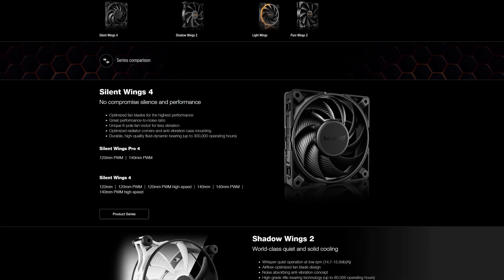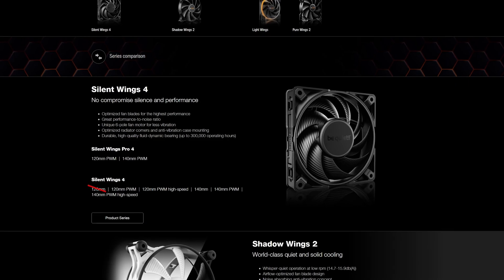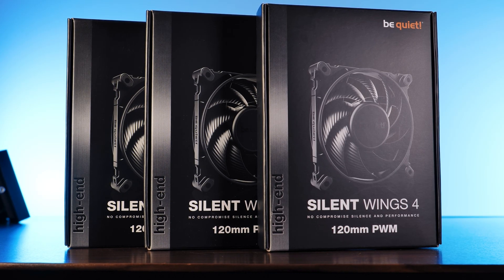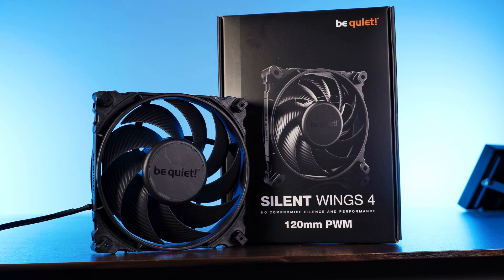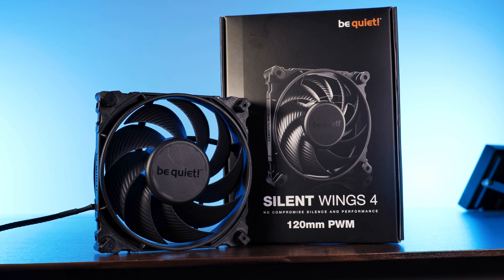As part of coverage of Be Quiet's new Silent Wing 4 lineup — as part of this accumulation of independent reviews — there is still one model missing: the regular, non-high-speed, non-pro Be Quiet Silent Wing 4 in its 120mm form factor.